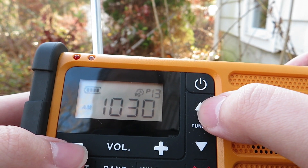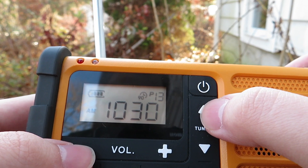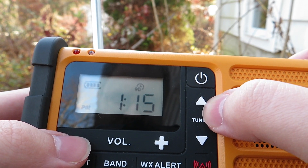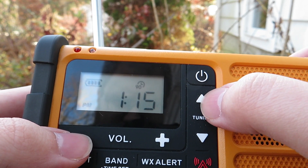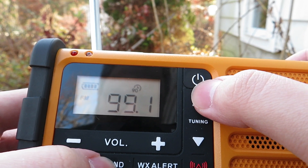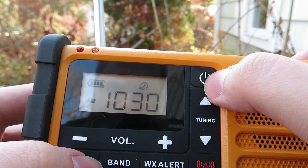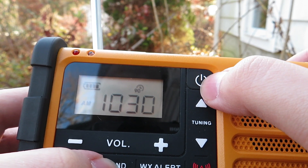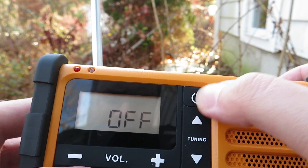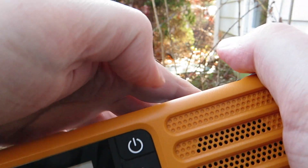And last, for the AM band, we've got WBZ News Radio 1030 AM coming in very clearly on this radio, especially when I'm out on my run — it comes in with a very strong signal.